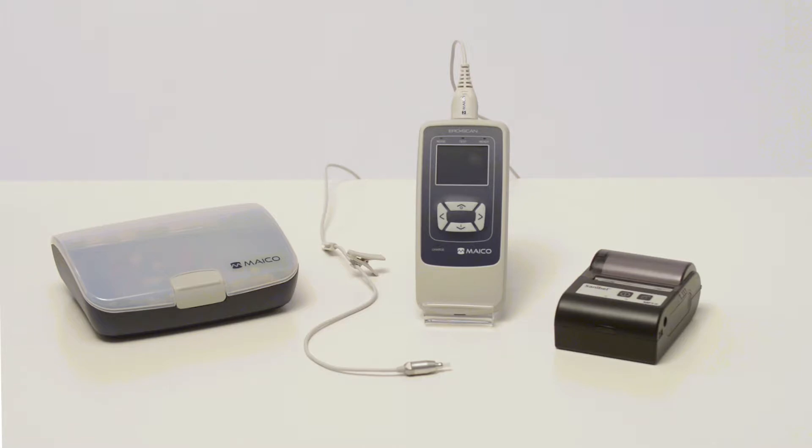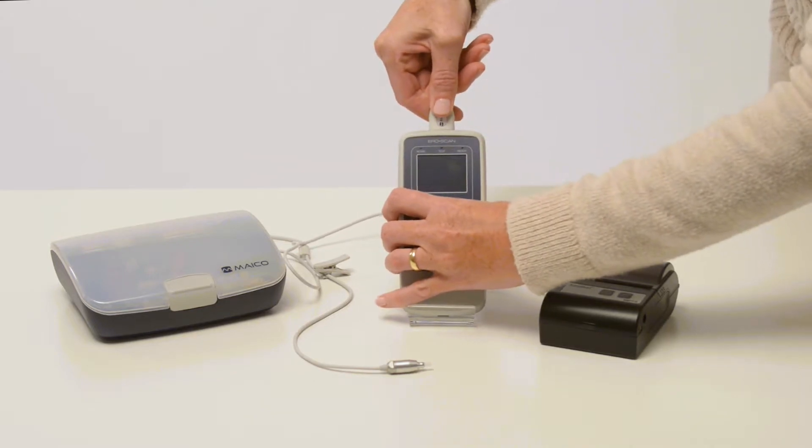This demo is to show you how to set up and use the Mako AeroScan OAE screener. Before using the AeroScan, attach the probe to the end of the device.